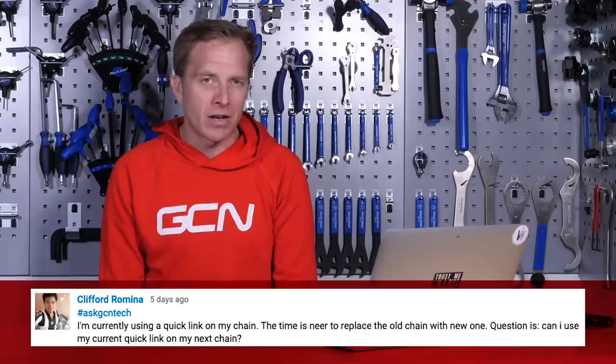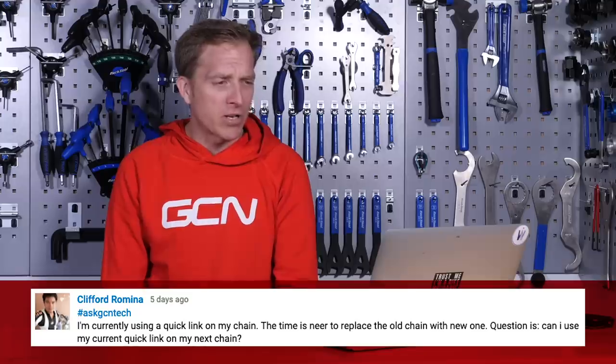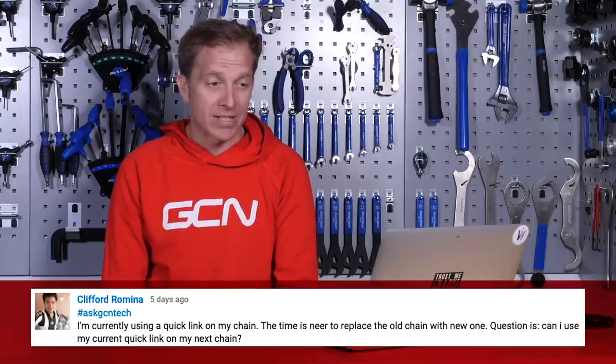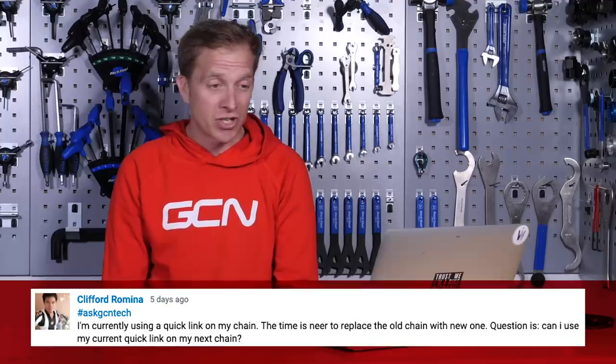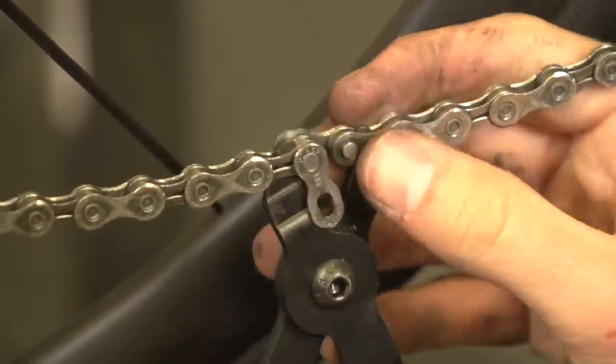Next up, we've got Clifford Romina, who is always commenting on the videos — nice to have a question from you, buddy. Clifford asks: I'm currently using a quick link on my chain, the time is near to replace the old chain with a new one. Can I use my current quick link on my next chain? I would replace it, because generally you do get a new quick link with a chain if you're buying something like KMC or the newer Shimano ones. The reason I'd replace it is it's wearing out at the same time as the rest of your chain, so for perfect shifting and smooth pedaling you'll want to replace it too. Don't throw it away though, Clifford — keep it somewhere in your toolbox as an emergency spare.